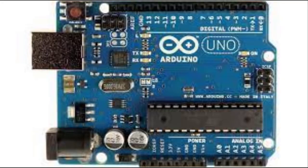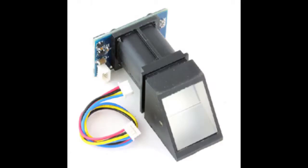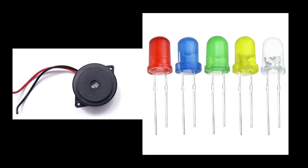The controller used in this project is Arduino Uno. We have used a servo motor to open and close the door. Fingerprint sensor R305 is used to detect invalid or valid fingerprints. Buzzer and LED provide the respective indications.